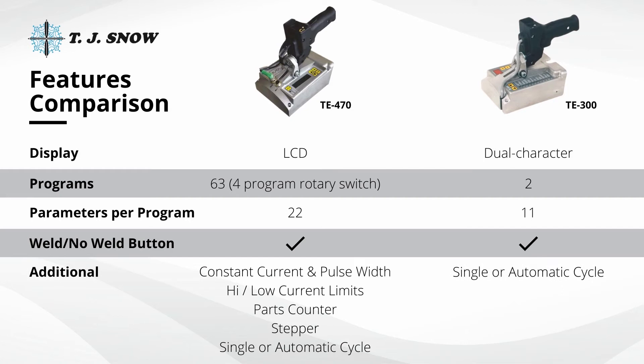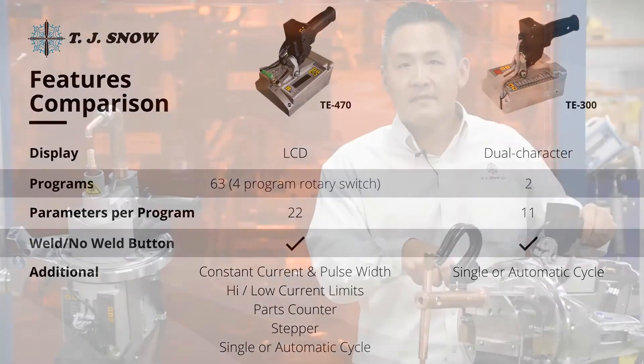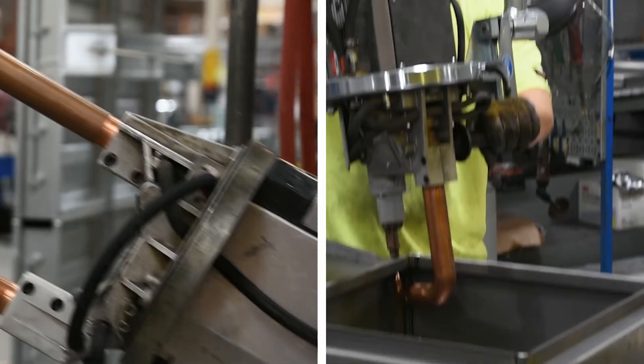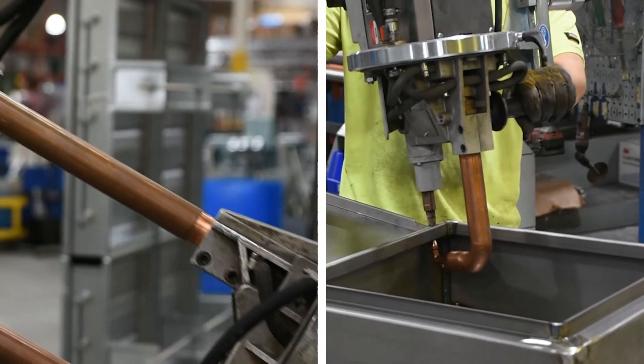The TE300 weld control is also available upon request. These spot welding guns come with interchangeable arms, ranging from 7 inches to 41 inches standard.